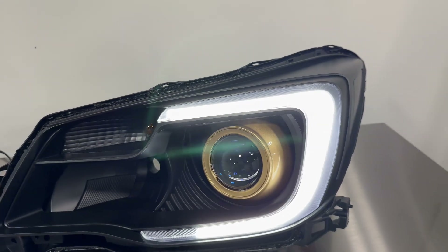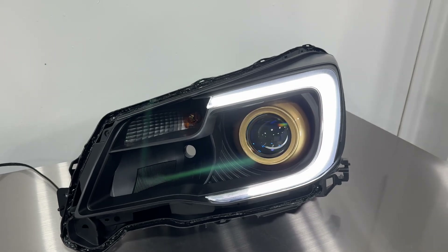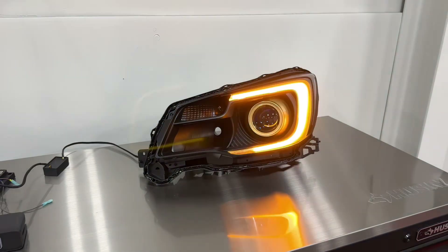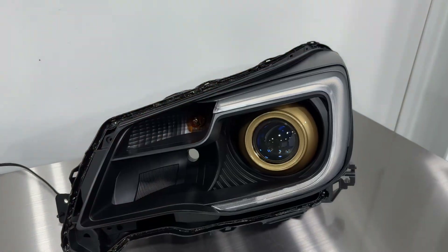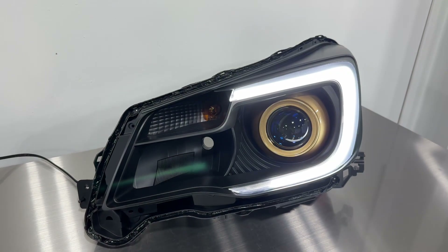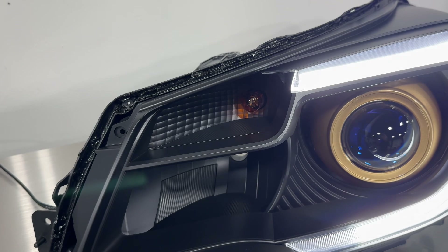The C-light is bright enough to be run as a daytime running light, a parking light, as well as a turn signal. Those Diode Dynamics C-lights are certainly visible during the day and can act as a standalone turn signal, meaning you don't really need to run that inner turn signal. It is blacked out, so it won't be as reflective as it normally would inside a blacked-out housing, but you can choose to disable it or run it if you want.